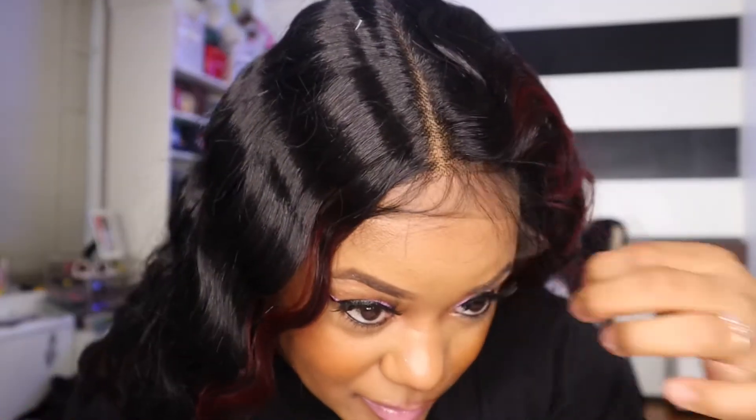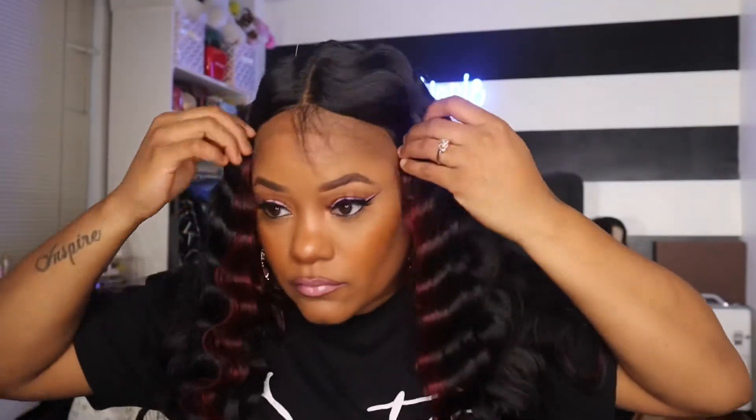Oh no, this is tight — I got a big head. It looks like it has baby hairs, and it does! It's synthetic but it doesn't even look it. I just put a hole in it trying to get it on. I'm gonna take the lace off this wig because I already poked a hole in it and I don't want to mess it up further. The circumference of the wig is very tight — I could barely put it on my head.